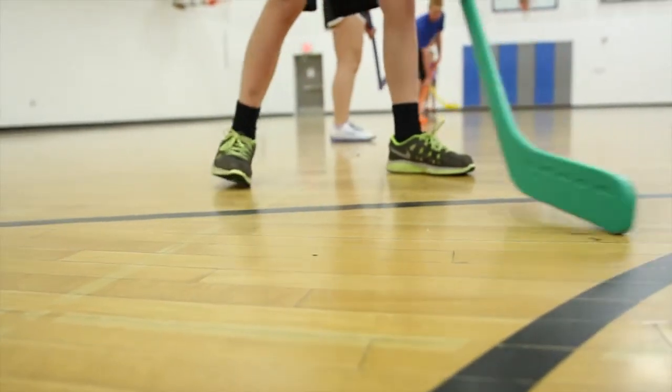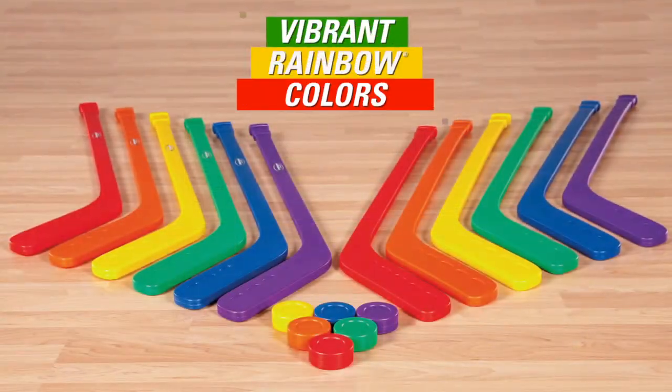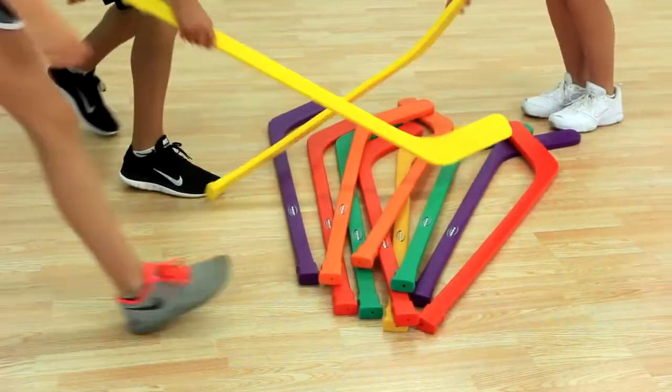Fun and vibrant rainbow colors add more excitement for students and are paired with plastic rainbow hockey pucks for quick organization.